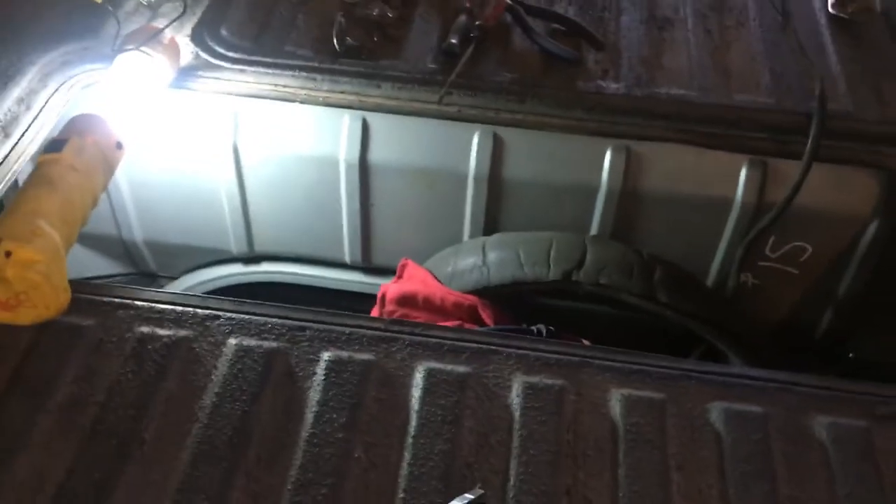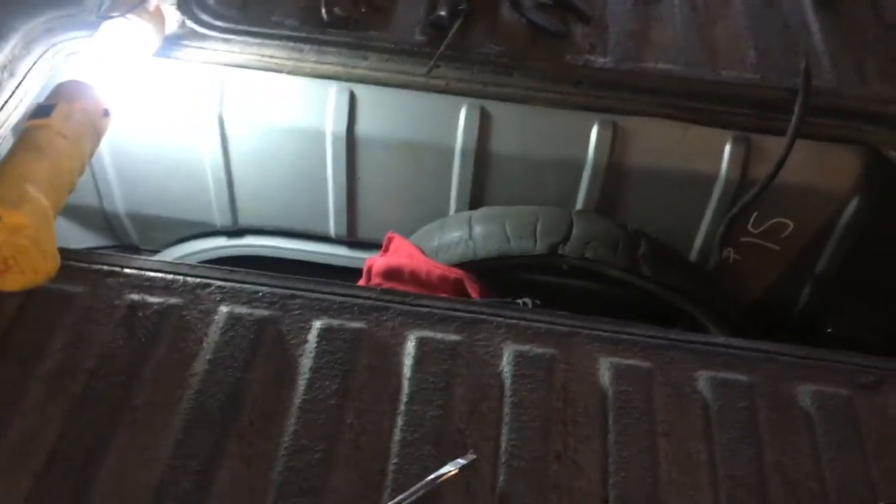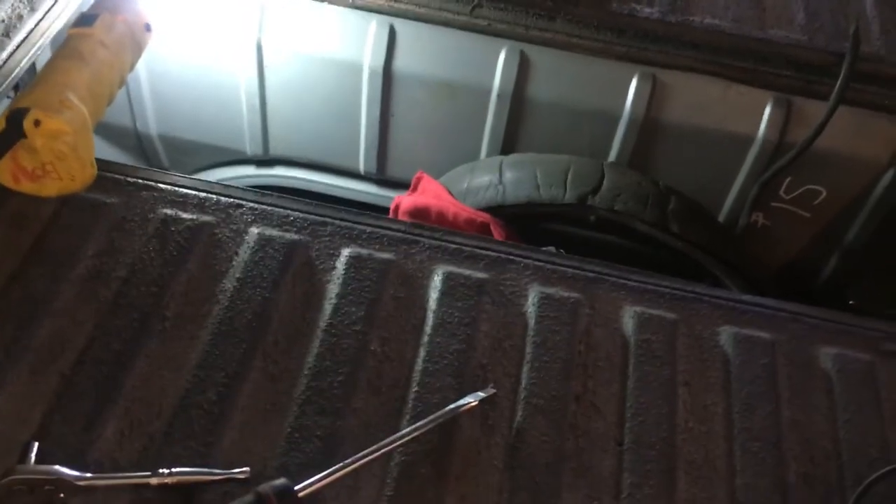I just want to show you this in case you're experiencing over-temping and you've checked your thermostat and everything's hooked up and sealed up, with no hot air getting into the engine compartment, but the oil is still getting too hot.